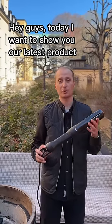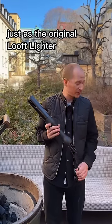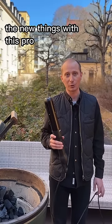Hey guys, today I want to show you our latest product, the Luft Air Lighter 2. Just as the original Luft Lighter, this is a corded version — it has a 10 foot cord and it starts your grill with superheated air only.